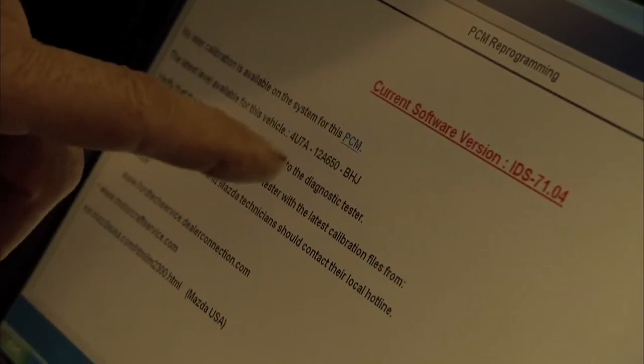It knows, based on the software in the laptop that's updated nearly weekly, what the most current calibration is for this particular VIN or PCM. And it says no later calibration is available on the system for this PCM.